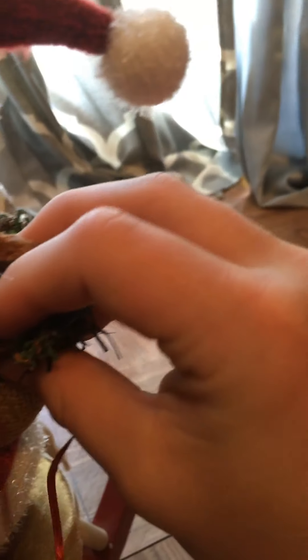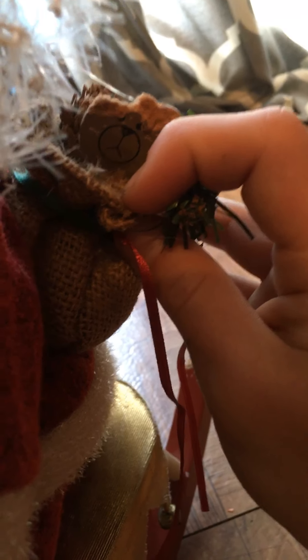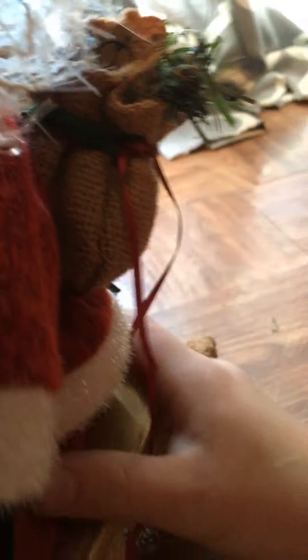Oh yeah, I also forgot — there was a wooden teddy bear. Sometimes it's sound-activated, but sometimes you have to hit it because I clap and it doesn't go off. There was also a wooden teddy bear in a burlap bag, but something chewed it up. I might replace it with a little wooden fake teddy bear.